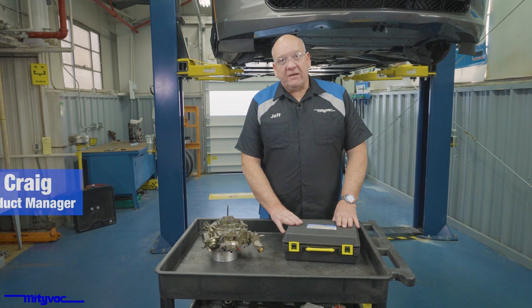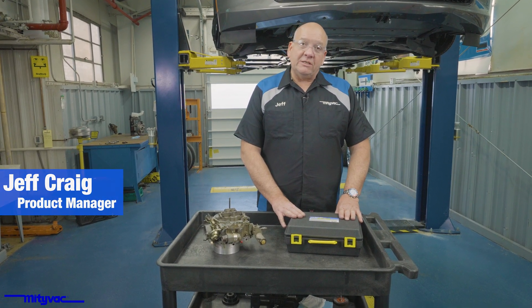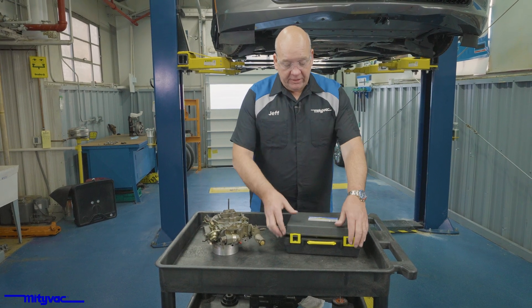I've got the MightyVac MV8500 Silverline Elite Automotive Test Kit, and we're going to demonstrate some vacuum tests on this old Quadrajet carburetor.